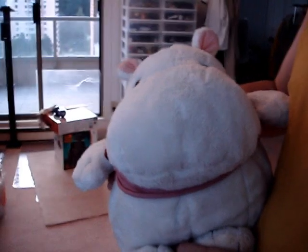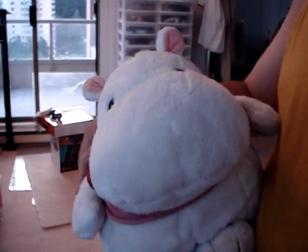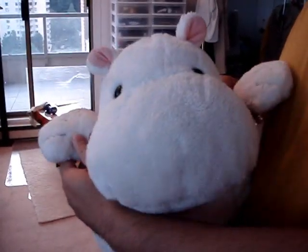Hello YouTube. This is another installment of Michael the Hippo production. Once again we'll be doing open box today. New toy.